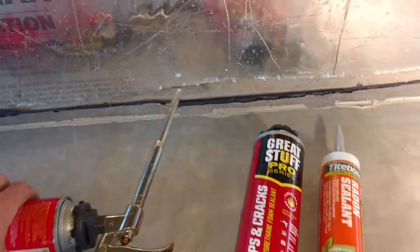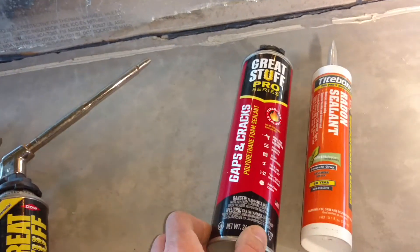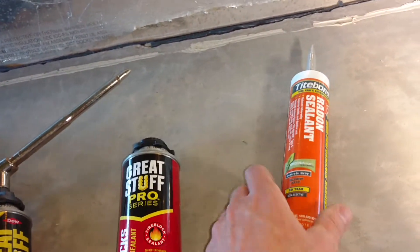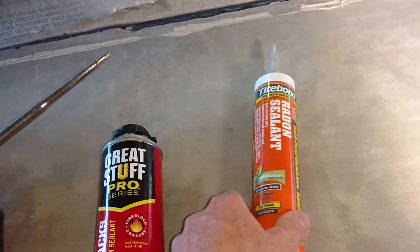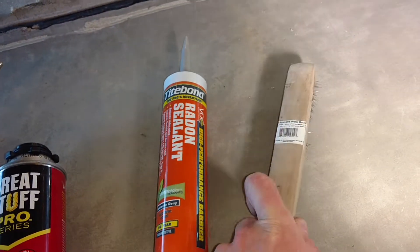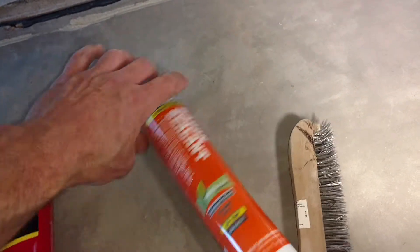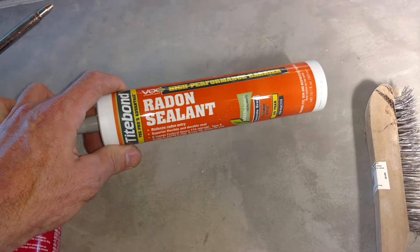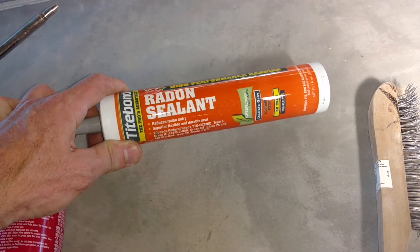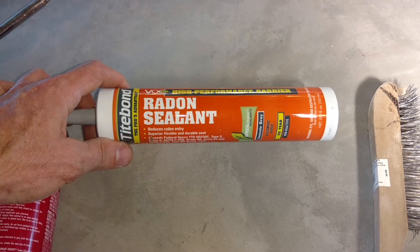We're going to seal all of that. For the stuff that's hard to get at, we're going to use this Great Stuff Pro fire block foam. And then for the gaps and cracks in the concrete that we can get at, we're going to wire brush those out, clean them with the shop vac hose, and then use this sealant — it's a low VOC product called Radon Sealant by Titebond.